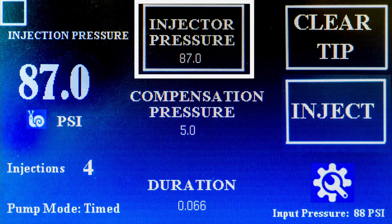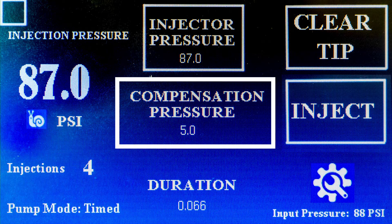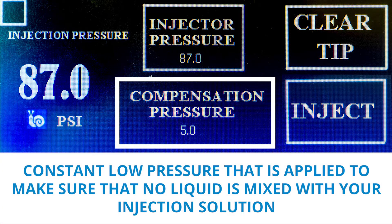The injector pressure indicates the maximum pressure that will be used when the pressure is activated. The maximum that can be used is 87 psi. The compensation pressure indicates the constant low pressure that is applied to make sure that no liquid is mixed with your injection solution.